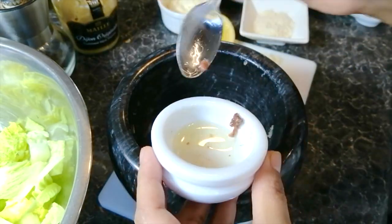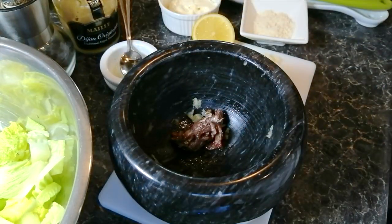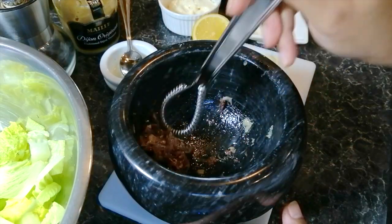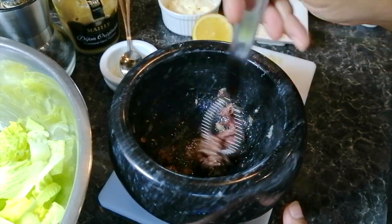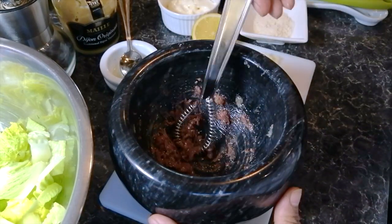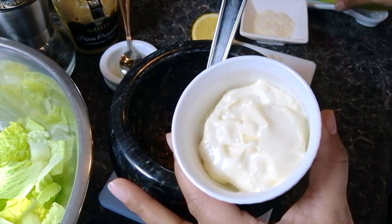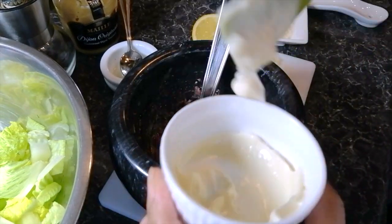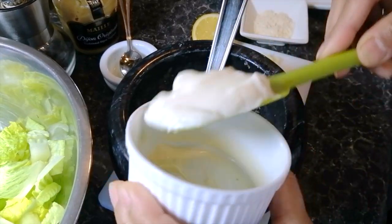The next important ingredient is to add the anchovies. Mix it well with the garlic, and then you can add your mayonnaise. Now if you want to do it the traditional way you can definitely use an egg yolk and then slowly whisk in the oil until it forms a nice and thick sauce. But if you're not keen on that just use mayonnaise.